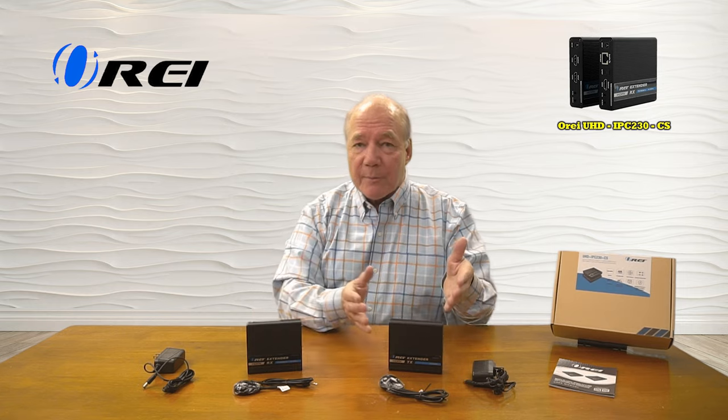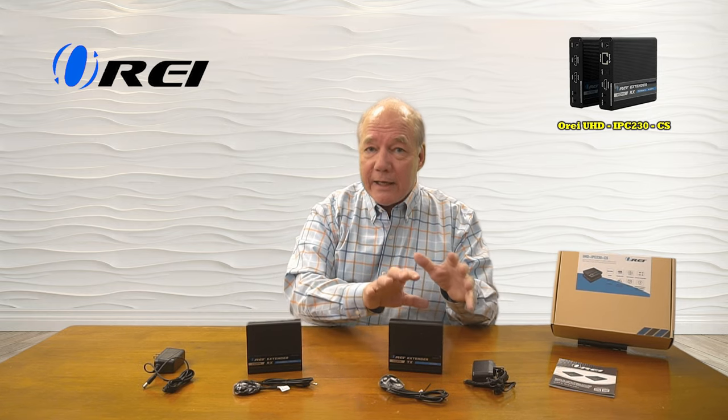The product fully supports 4K ultra high definition media content including HDR, and provides for local loopback functionality here at the primary site, which will allow you to enjoy the content here while you're simultaneously broadcasting it to your remote location.